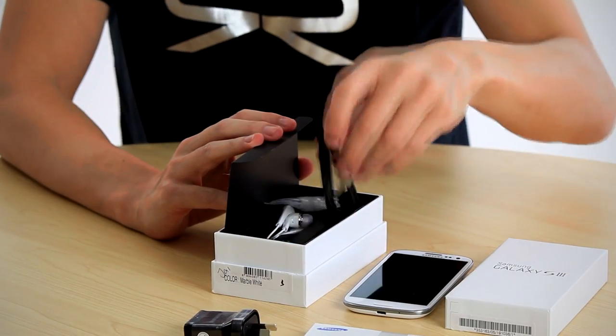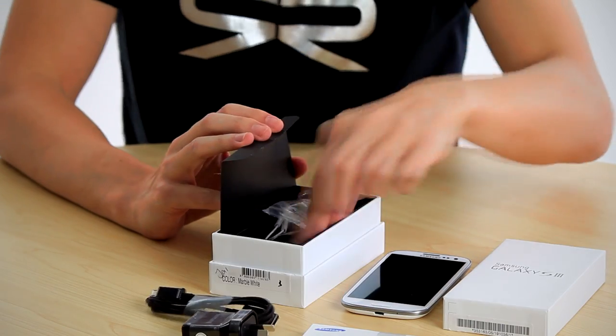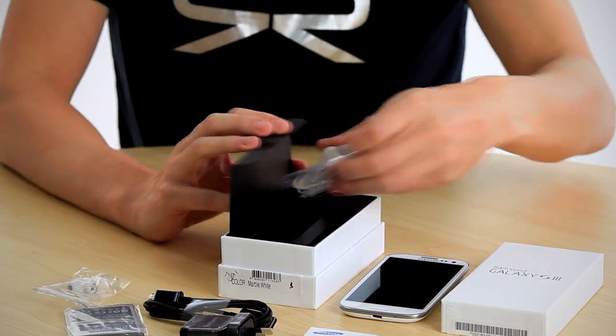Then we've got the power supply, the USB that will connect to the computer or the power supply, the battery put in separately, and some different sized earbuds for the headphones.